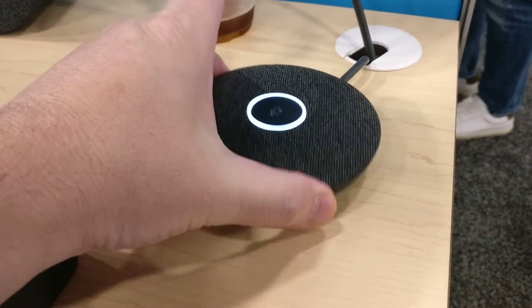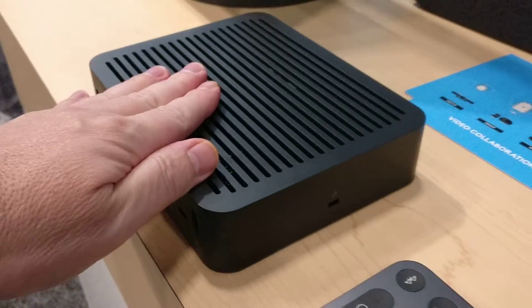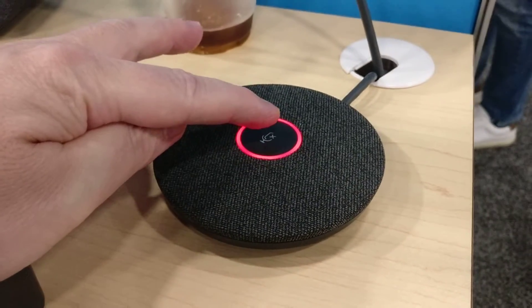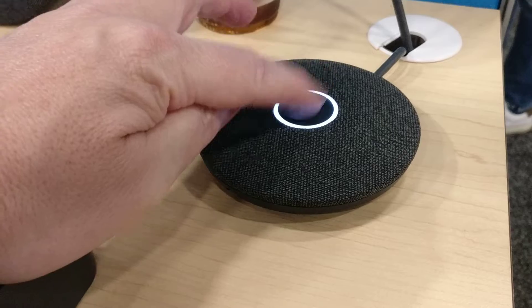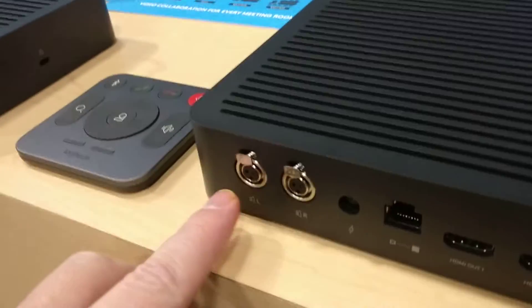The mic pods can be daisy-chained or run home runs back to the box under the conference room table. And if you notice, when I tapped it, the microphones have a mute button, which makes sense. The speaker is the big device — you can have one or two of those.